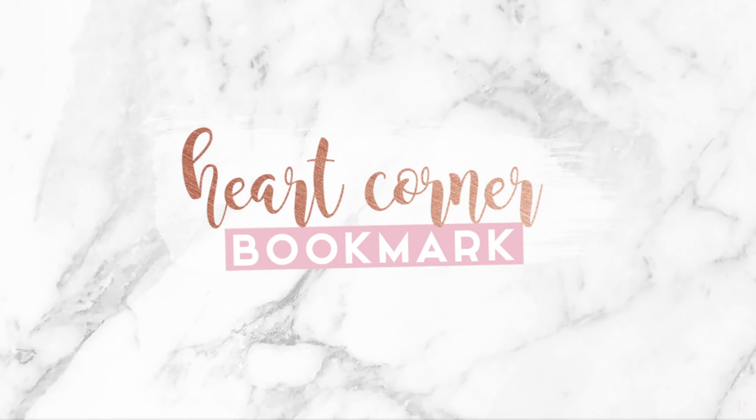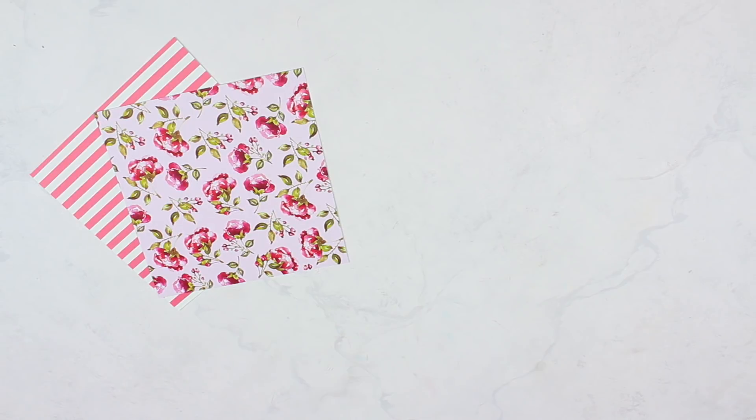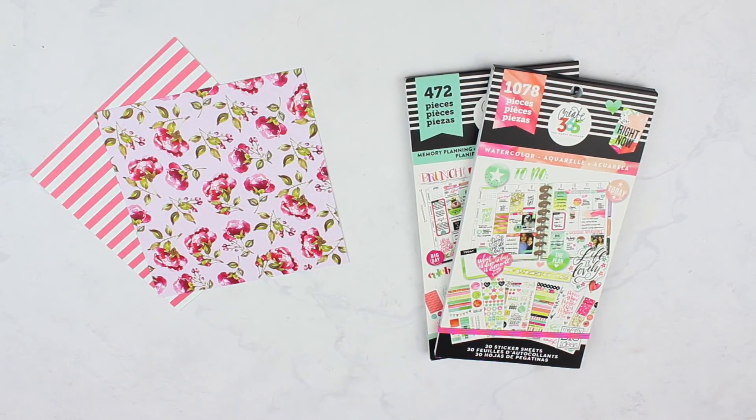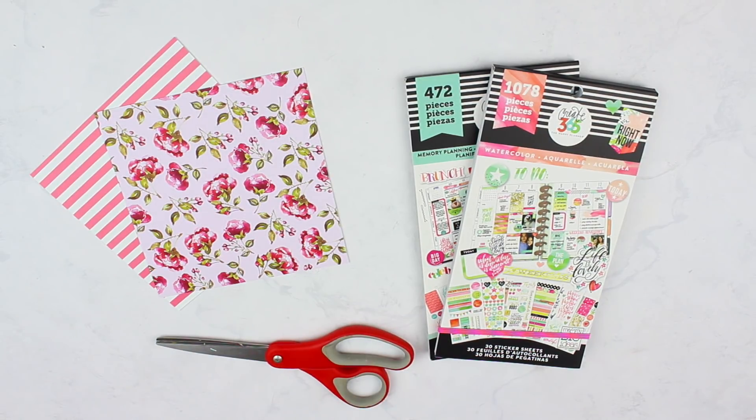For the next DIY, we're going to make paper heart corner bookmarks. This one is also really easy to make. You just need some square scrapbooking paper — these are six by six inches. You'll also need some stickers, optional, to decorate your bookmarks, and then a pair of scissors. Really, really that simple.